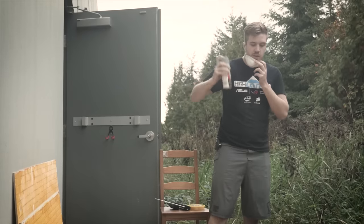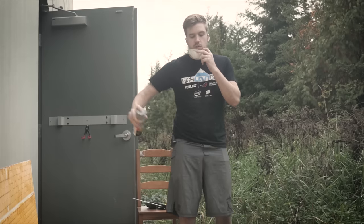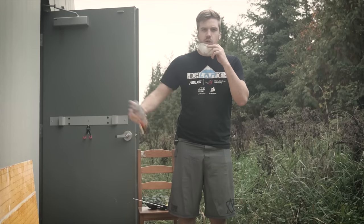This is primer coat number three. It's starting to come along. We might do one or two more.